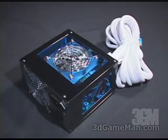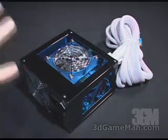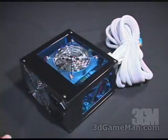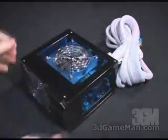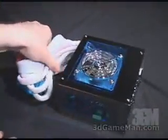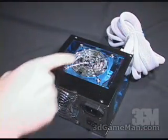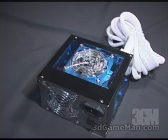This power supply has a titanium coated surface — you can see it's very shiny. It also has three blue acrylic windows: one right here, one at the top, and one on this side. It also has two 80 millimeter LED fans, one right here and one right here, both with a grill.